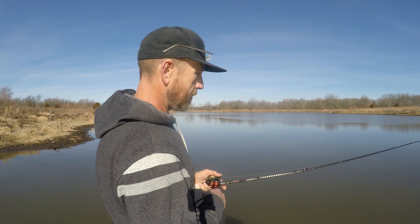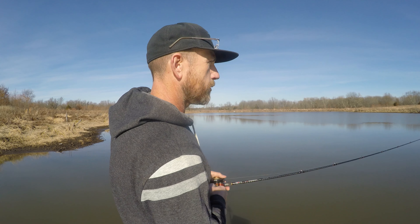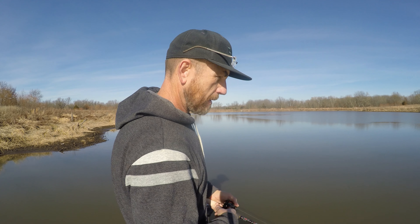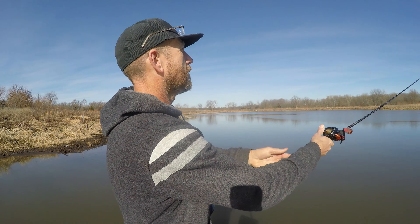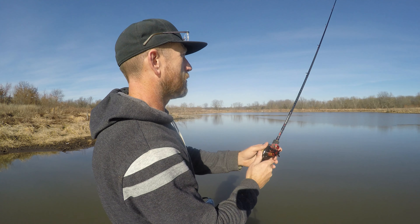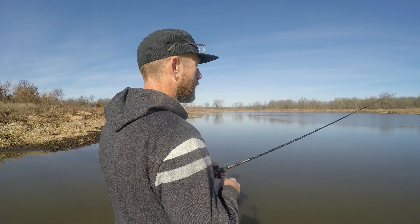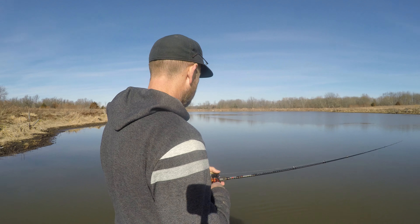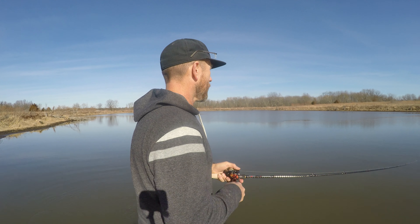This is a 6'7" medium heavy. It recommends quarter to one ounce, 12 to 20 pound line — that's about right. I've got 20 pound braid with a 15 pound T-line original leader. I'm trying to get out here and fish, but I just want to give you guys a quick heads up, because that's the most asked question I've got about the Conquerors and the Kying Tetans.